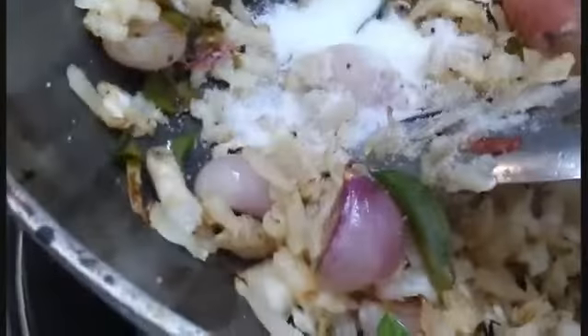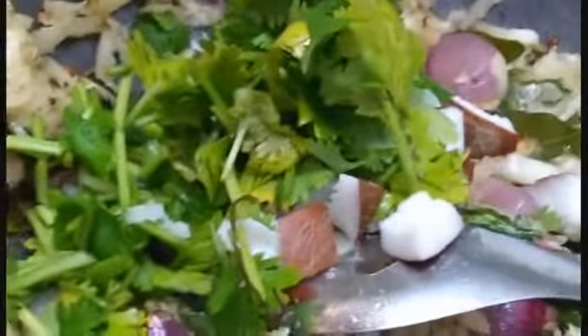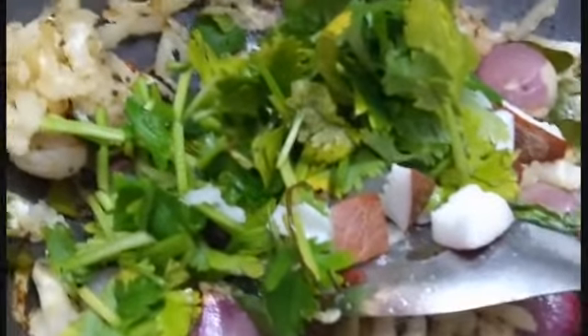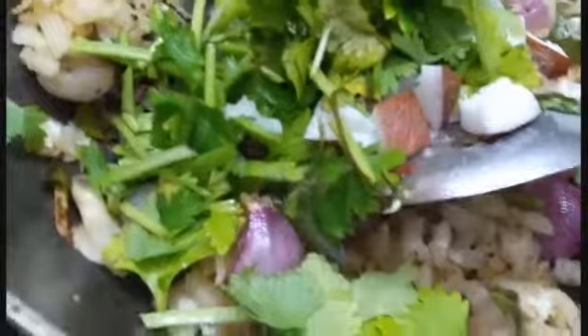Add oil and salt, and add a small amount of salt. You can add the ingredients. After half heat, add the ingredients.